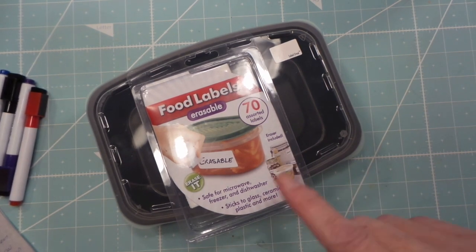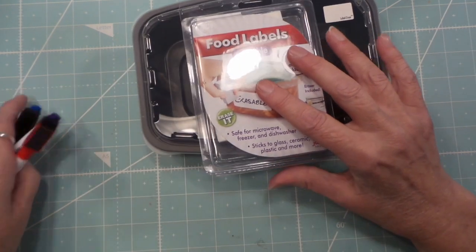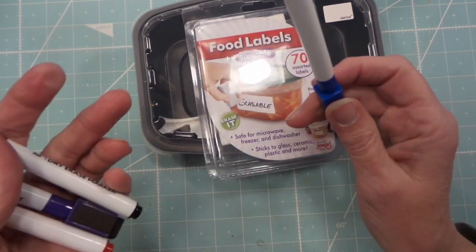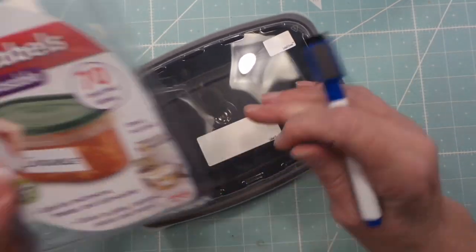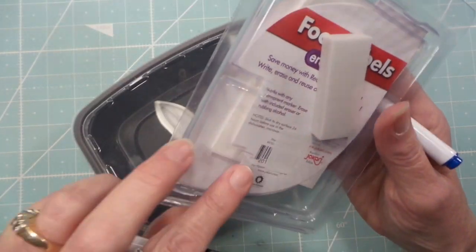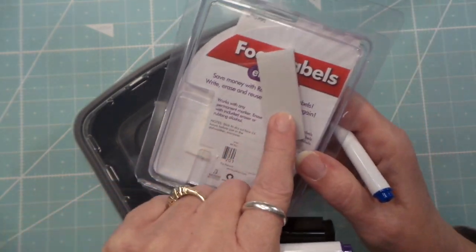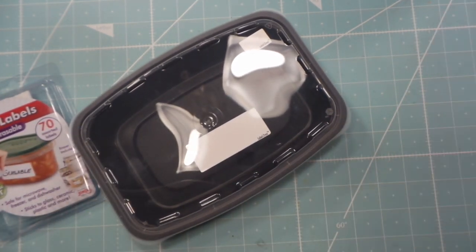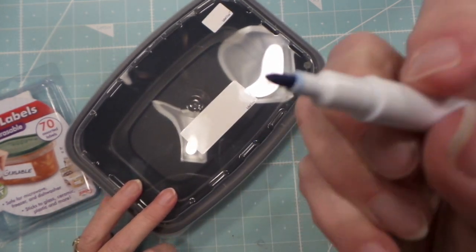I also found these markers at the Dollar Tree. They're supposedly erasable with any permanent marker and come with an eraser, but I tried it — it doesn't actually erase, so I don't get that. However, these are awesome markers with a nice fine tip, but not too fine. They write perfectly.